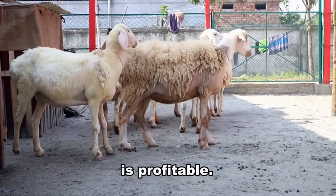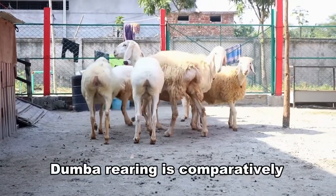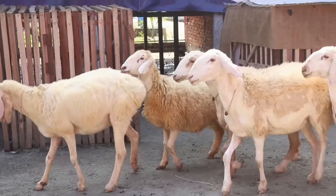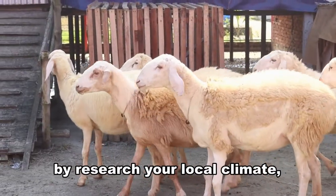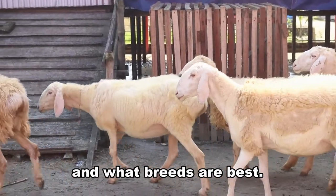The Doomba farming business is profitable. It is an excellent idea for beginners. Doomba rearing is comparatively more straightforward than most other livestock. It's helpful for you to start a farm by researching your local climate, land availability, how much it will cost, and what breeds are best.